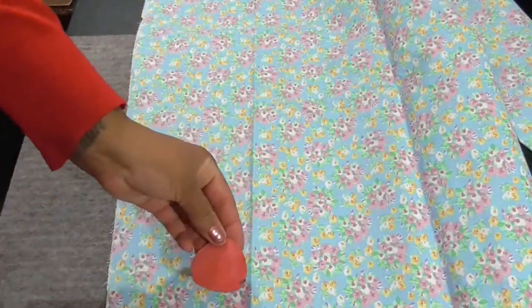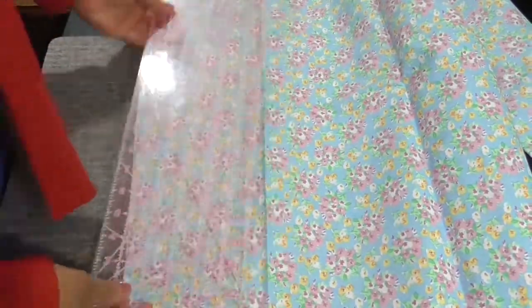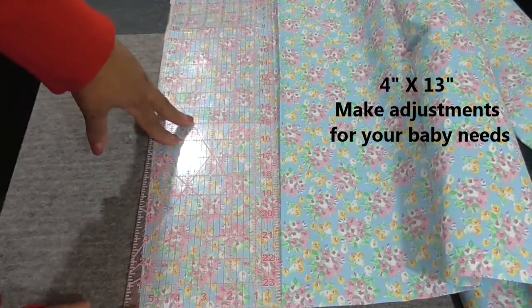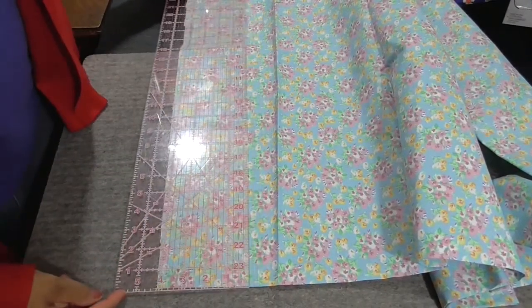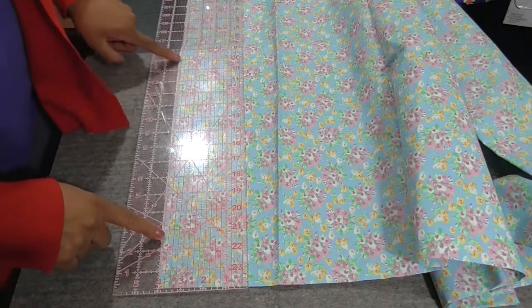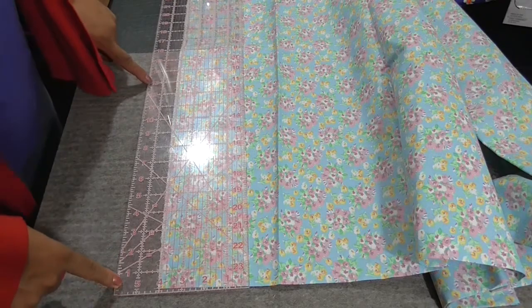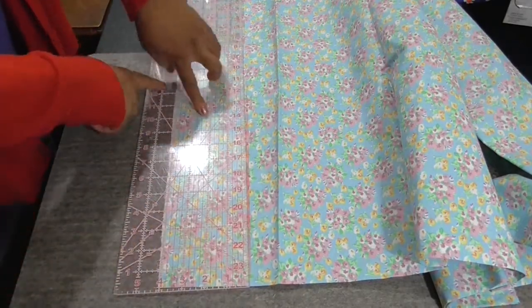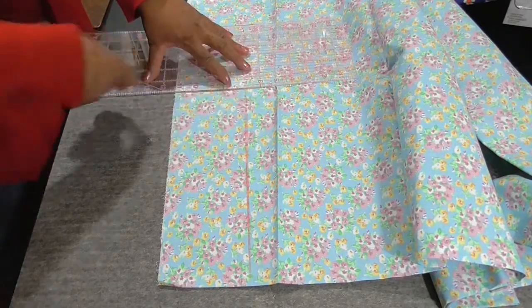I'm using my tailor's chalk and a ruler. If you do not have a grid ruler, a standard ruler is just fine. We will measure this out to 4 inches wide by 13 inches long. Here's my 4 inches wide, and my ruler has markings so I'm just going to run it down to 13. Here's my 13 and I already know I'm on my 4, so I'll come down to 13.